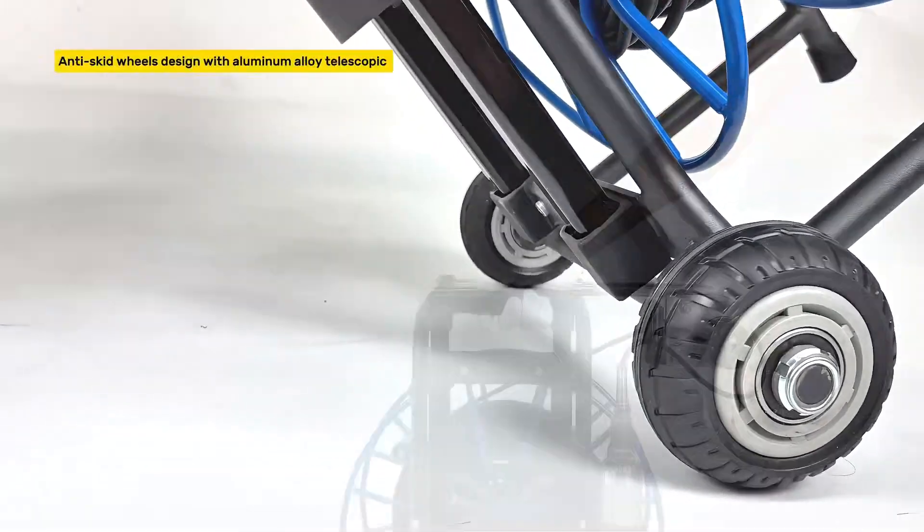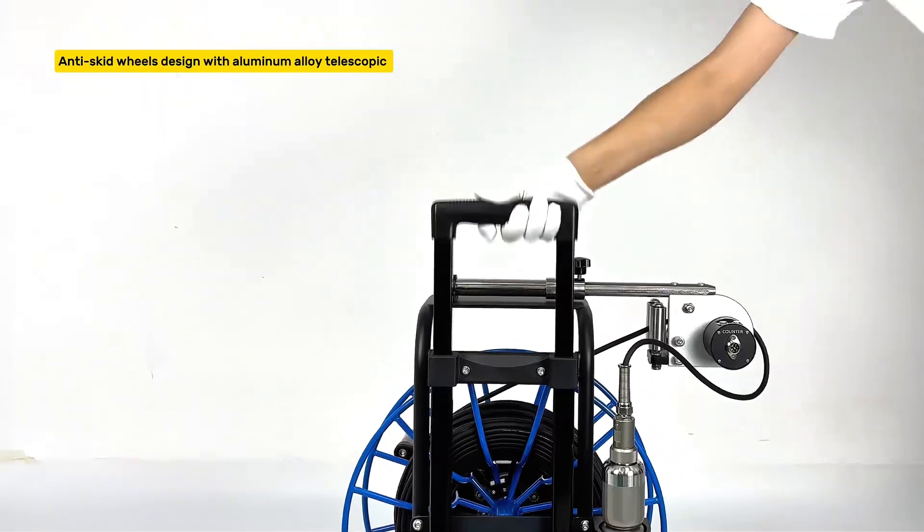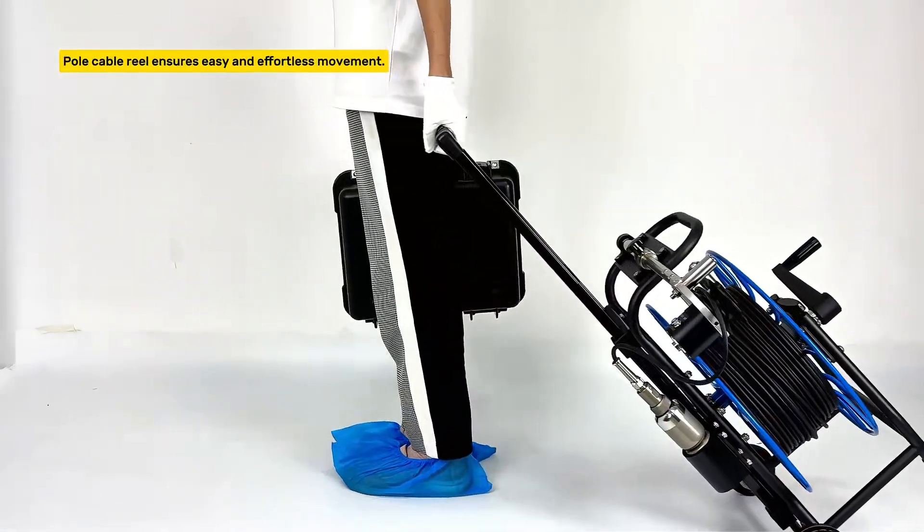Anti-skid wheels design with aluminum alloy telescopic pole. Cable reel ensures easy and effortless movement.